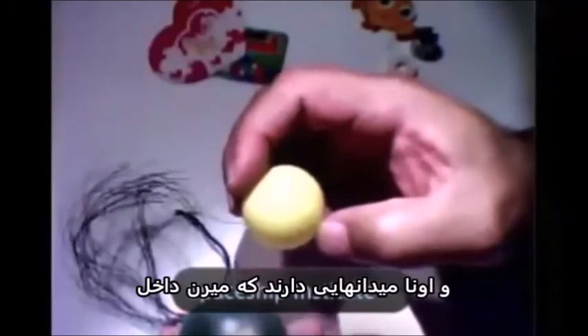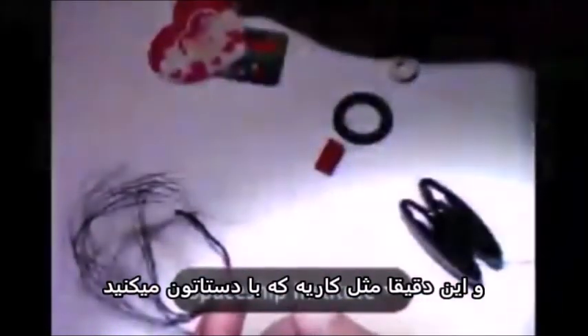When you rub them together, when you turn them next to each other, the ones going in crash with the ones coming out, and the ones coming out crash with the ones going in from the other one. And it's exactly as you do with your hand — if you rub your hand, you see heat and it gets warm.